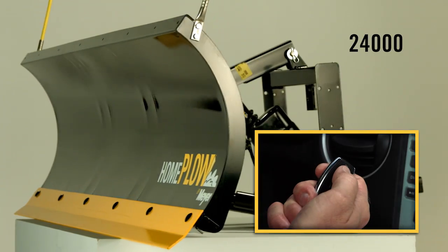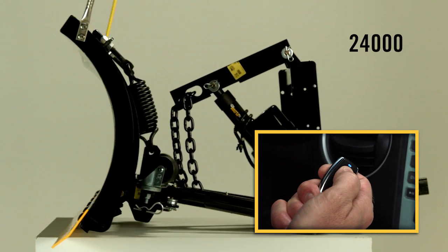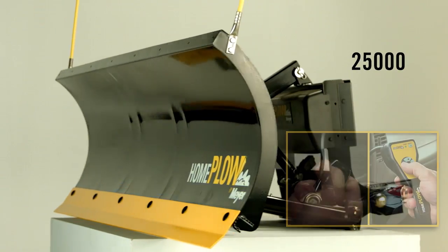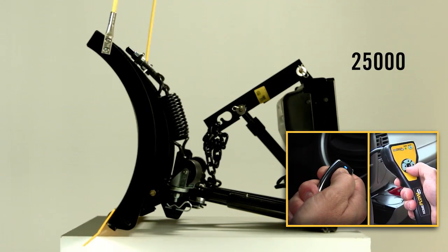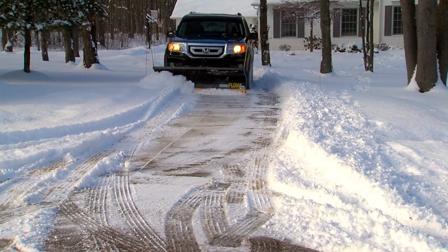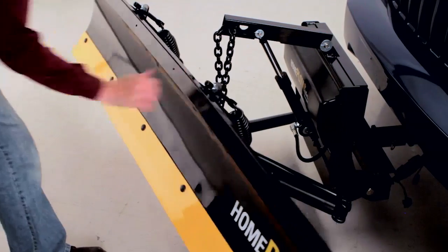Model 24000 uses an electric motor with a wireless key fob, while Model 25000 uses a hydraulic motor that can be used with either a wireless key fob or a wired controller. Both Home Plows on Wheels rely on auto-angling for left-right blade movement.